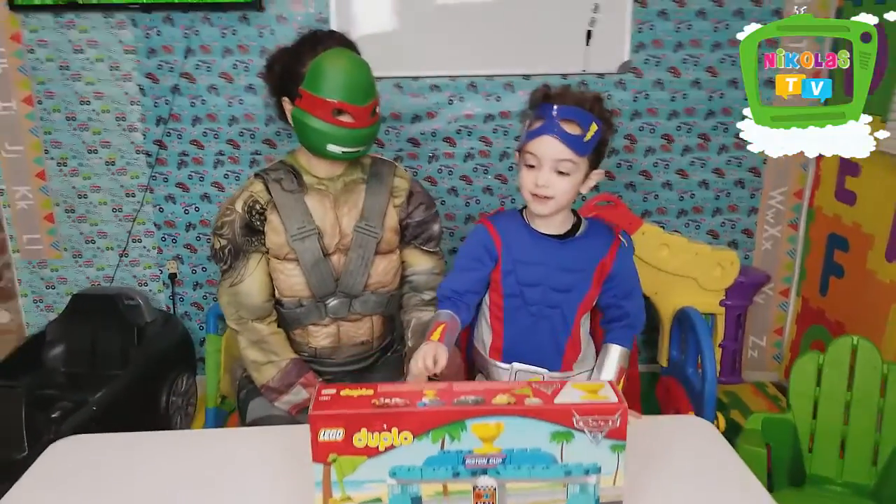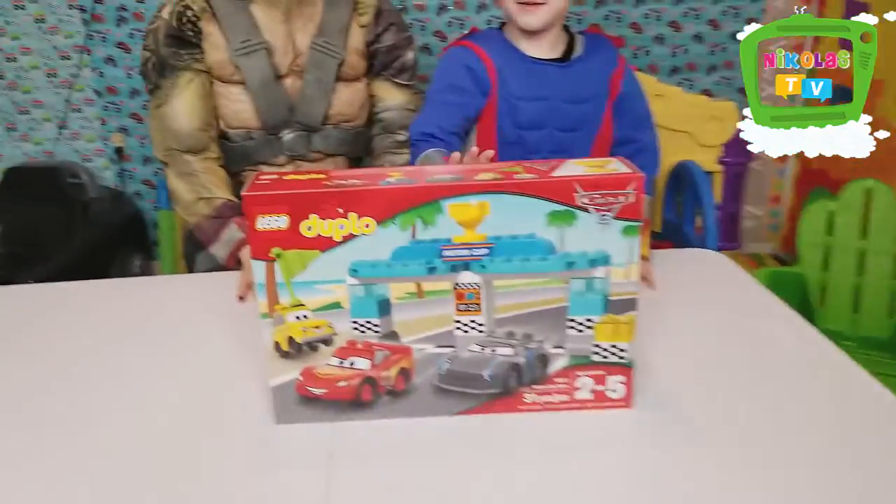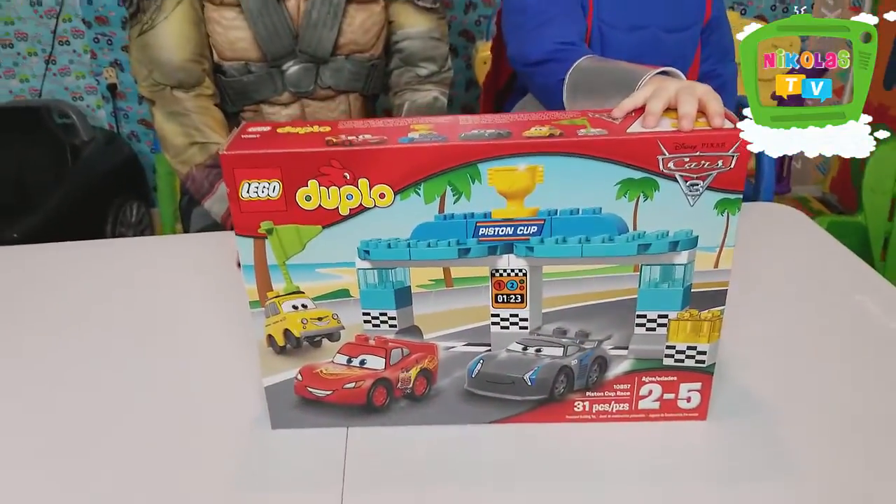Hey guys, welcome back, you fellas! Teddy! What do we have today? New cards! New cards!